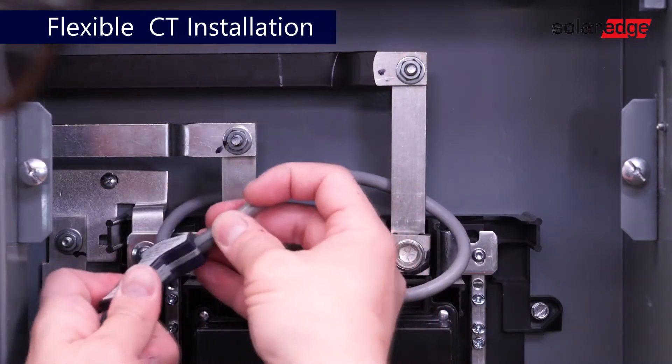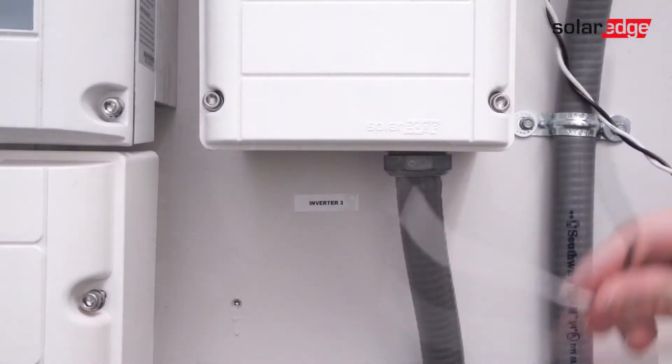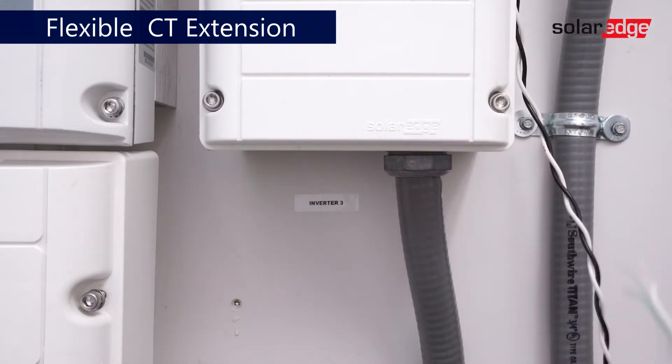Again, this work is being done on a de-energized system. Extend your wires using shielded CAT5E and a butt splice connector.